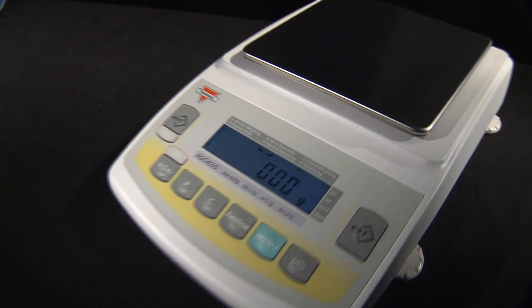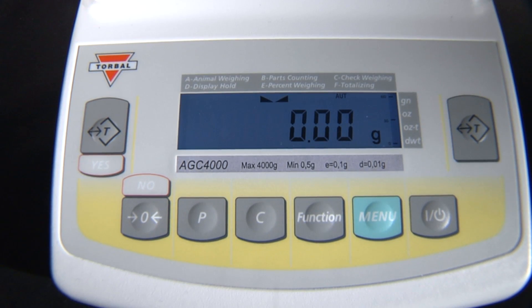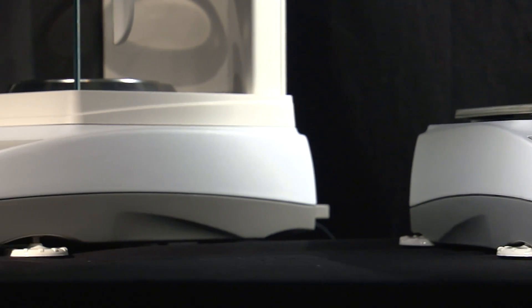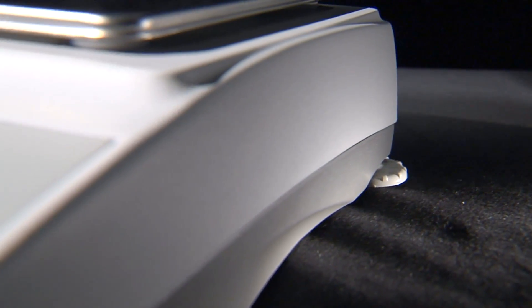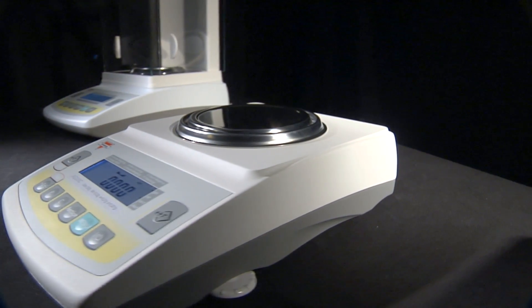The precision models range in capacity from 100 to 500 grams with a resolution of 1 milligram, and 1,000 to 4,000 grams with a resolution of 1 hundredth of a gram. Just like the AD series, the AGC is built with a full die cast metal housing that guarantees durability and long operating life.